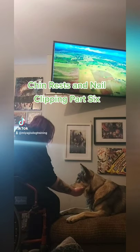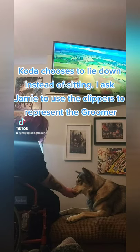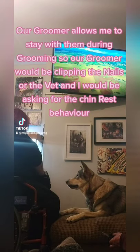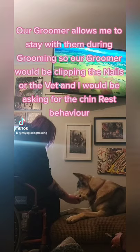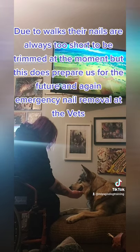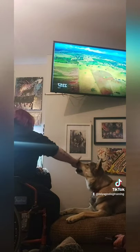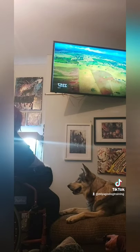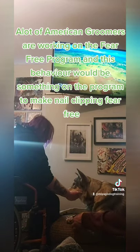Chin Rests and Nail Clipping Part 6. Koda chooses to lie down instead of sitting. I asked Jamie to use the clippers to represent the groomer. Our groomer allows me to stay with them during grooming, so the groomer would be clipping the nails and I would be asking for the chin rest behavior. Due to walks their nails are always too short to be trimmed at the moment, but this does prepare us for the future and for emergency nail removal at the vets. A lot of American groomers are working on the fear-free program, and this behavior would be part of making nail clipping fear-free.